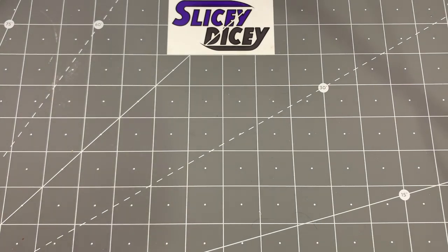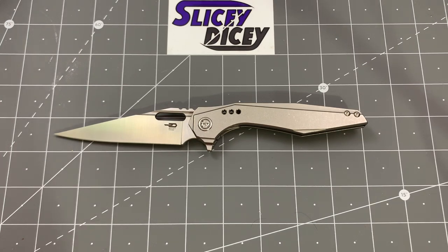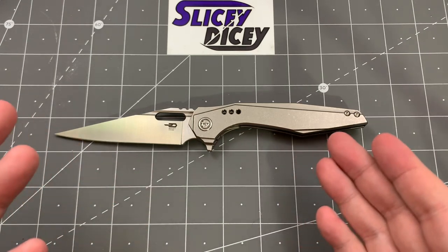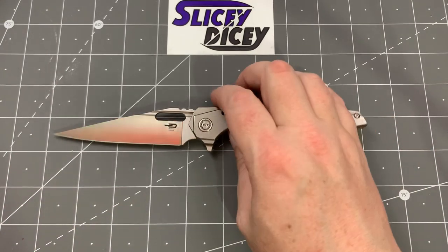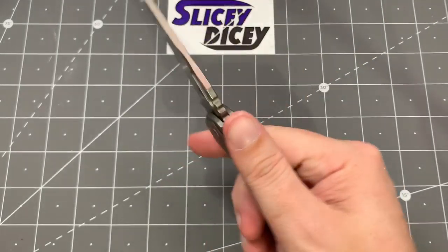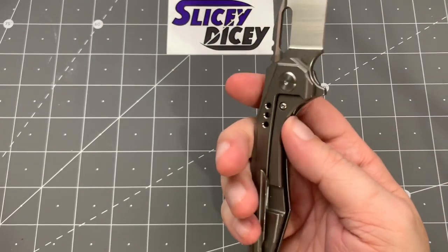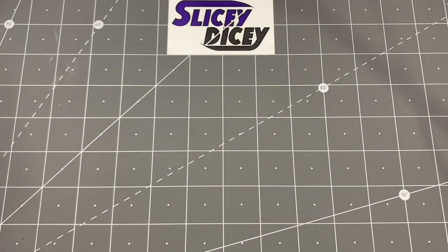Here's one that's not budget that I forgot to include earlier — the Bestech Malware, designed by Todd Knife and Tool. Just a long, mean-looking thing and I love the action and the design. It also used to belong to Terrell Zellrick42 here on YouTube, and he's the designer of it — so it's his old knife, which I think is cool to have. It wasn't a prototype, just a production one, but I just love the look of this thing. I carry it a hell of a lot more than I ever thought I would — it looks much better in person and it's just great to carry.